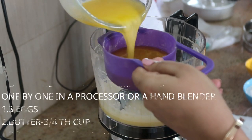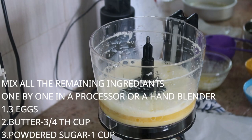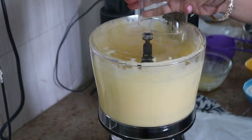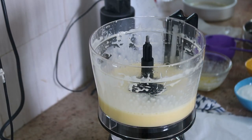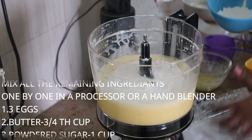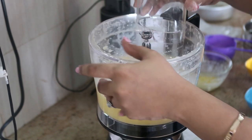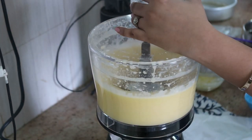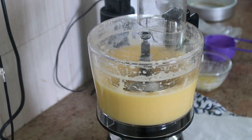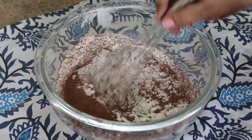Then add one cup of powdered sugar (150 grams) and blitz for about 30 seconds until the mixture is creamy and even in texture. You can use a hand blender or whisk — just make sure it's creamy. Keep the liquid ingredients separately.